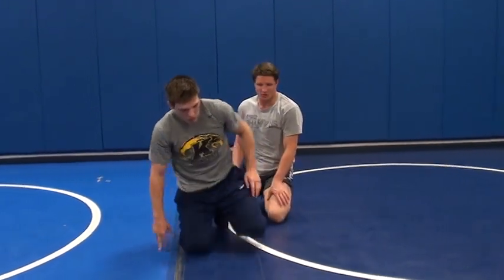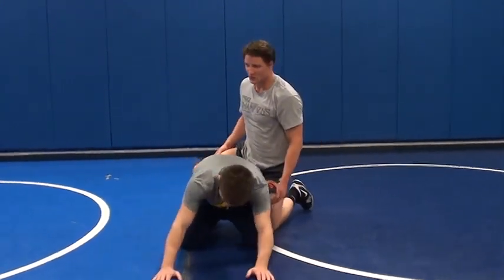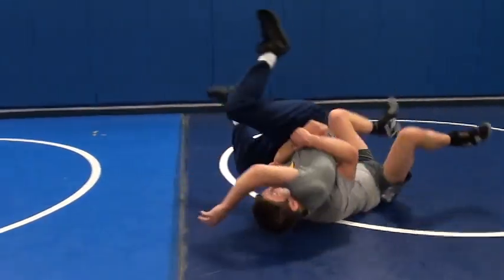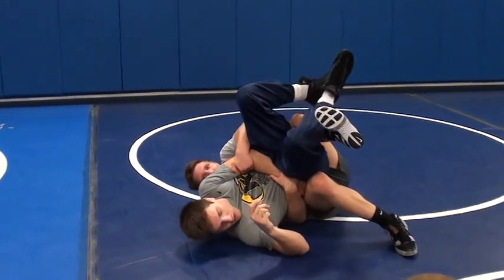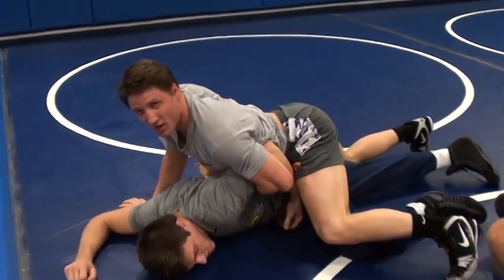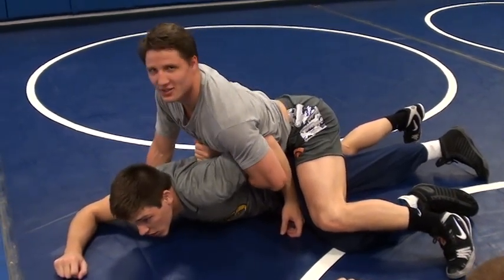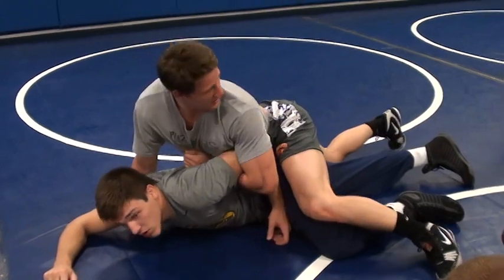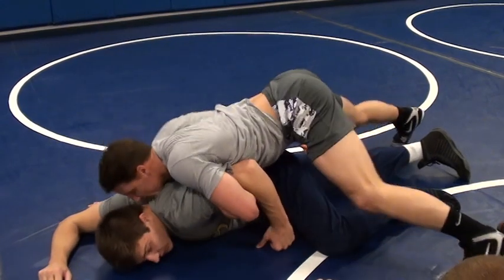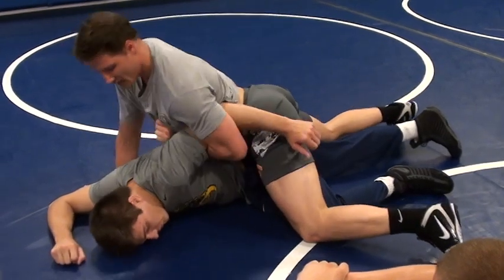A lot of you guys know arm bars pretty well. I don't do arm bars that much, but for those of you that do, this is a great setup for your bar right here. Say you get it or you don't — either way, when he's coming off, you can sink your bar right here and just drive in. All of a sudden you've got your bar and you're ready to run it. The biggest thing in riding on top is your hip pressure. You don't want to be chest down, hips up — he's going to come up and get in his base. You want to be hips in like that.